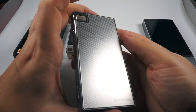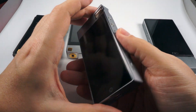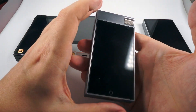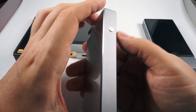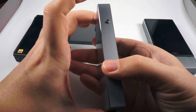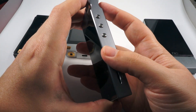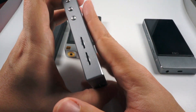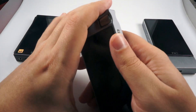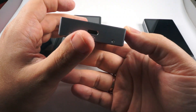Next in price order is the Cayin N5 second revision. The first revision of the Cayin N5 was a completely different DAP without Android, using a proprietary operating system, but they made a really worthwhile upgrade. This one uses a Sabre chip — a single one — the ES9018K2M if I remember correctly. But ultimately, it doesn't matter what chips are inside; what matters is how it sounds overall.